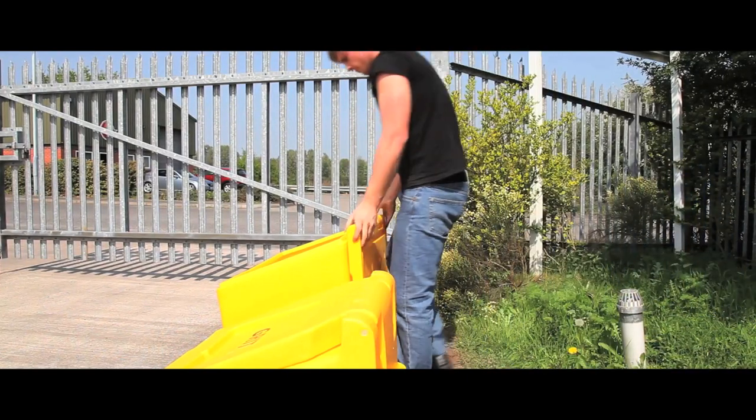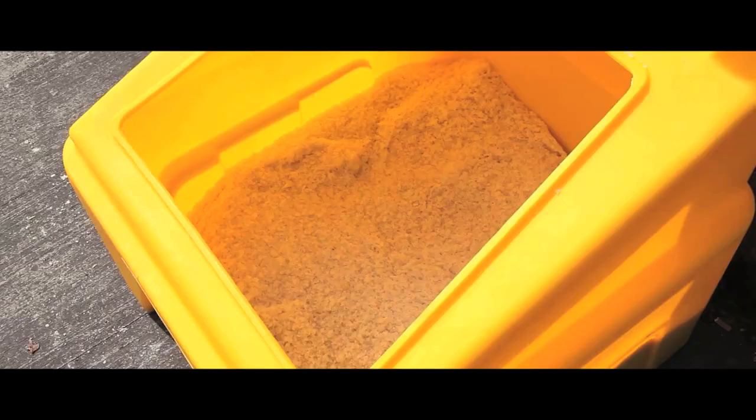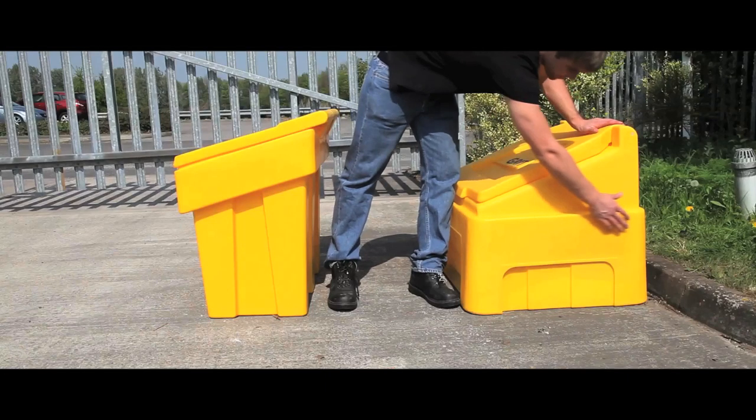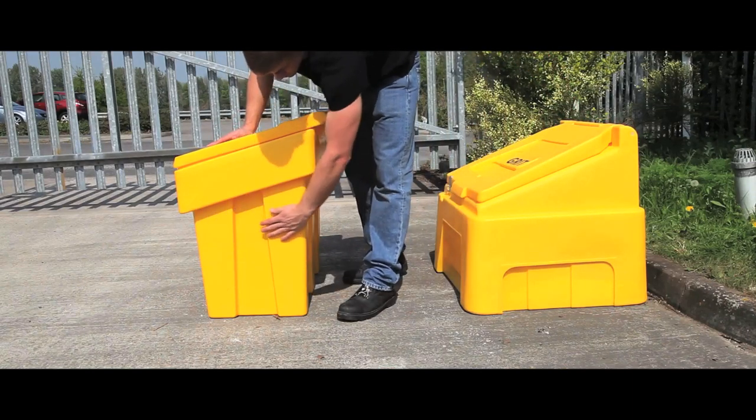Unlike many of our competitors, these bins cannot be knocked over, so you can be sure that the salt you put in will stay there. As you can see, ours have a wider base, giving it a lower centre of gravity.